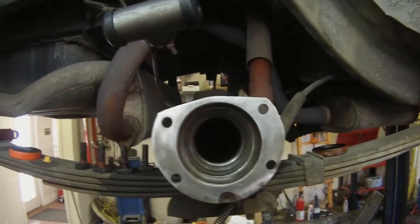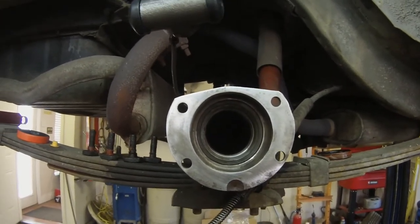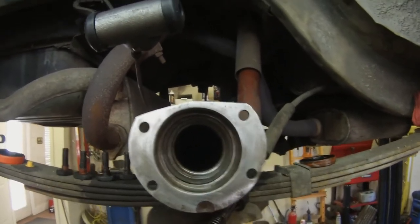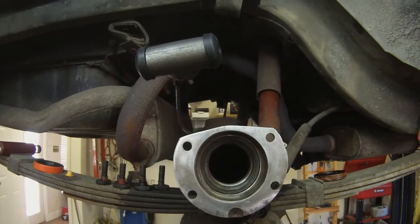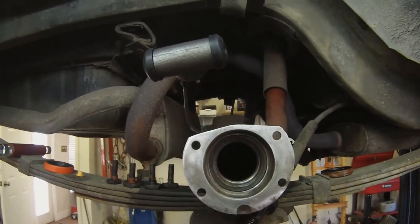I've already cleaned up everything, just wanted to give you a good view of that. I like to go through and clean everything. I removed the backing plate and let that soak in the solvent tank over the weekend, getting it cleaned up and repainted.